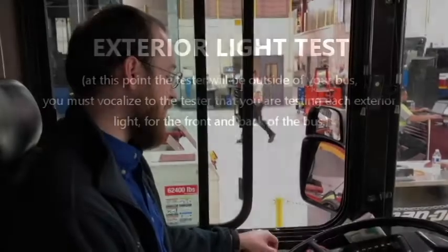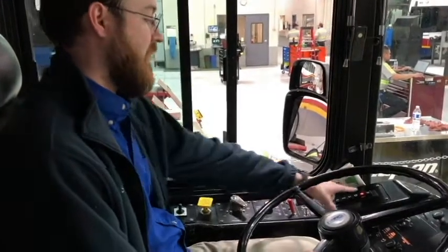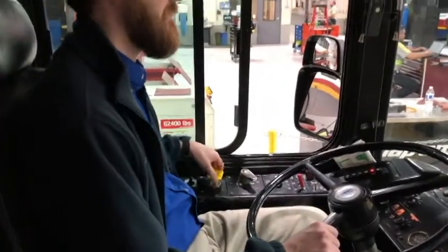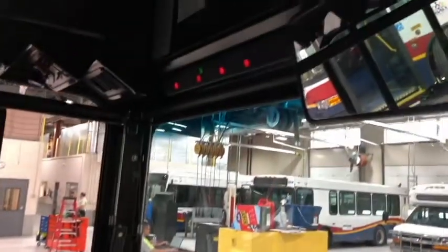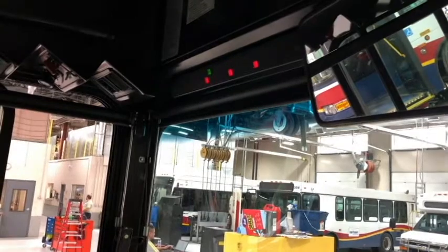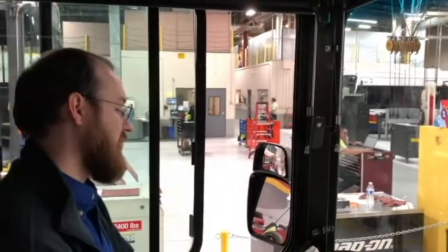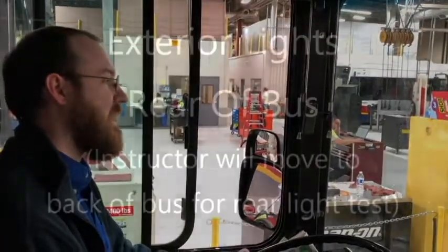I'm going to start the inspection of my bus with the lights. I'm going to turn it on, two clicks to the right, checking that my bus is in neutral and the parking brake is set. My headlights are on. My high beams are on. My left turn signal. Right turn signal. Four-way flashers. And my clearance lights are amber in color.